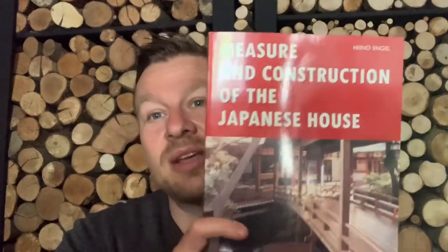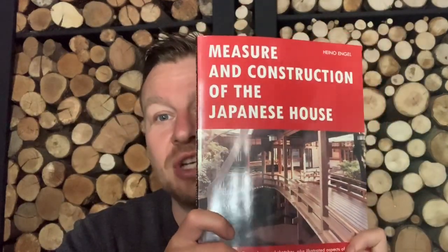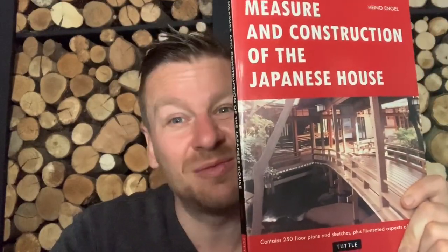I won't bore you to death with this one because you're either into it or you're not. This is Measure and Construction of the Japanese House. If you love Japanese architecture and Japanese things, get yourself a copy. If you're a proper ninja nutter to the point where you know that bit and you've done that — get it. If not, it's probably not a book for you. If you've got some spare cash, support the author. But if you're struggling or not sure what to buy, it's not for the average person — only for the specialist. It was written for the specialist world. Enjoy. Bye-bye.